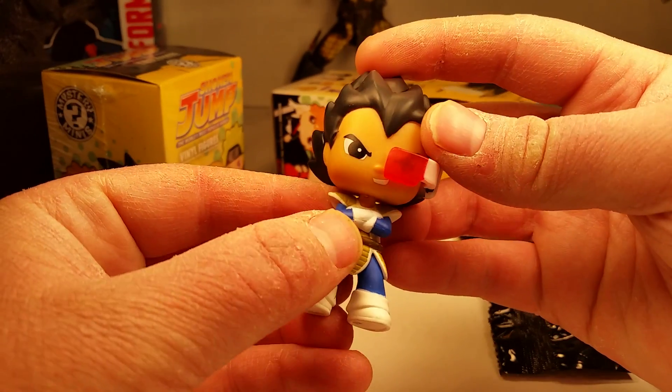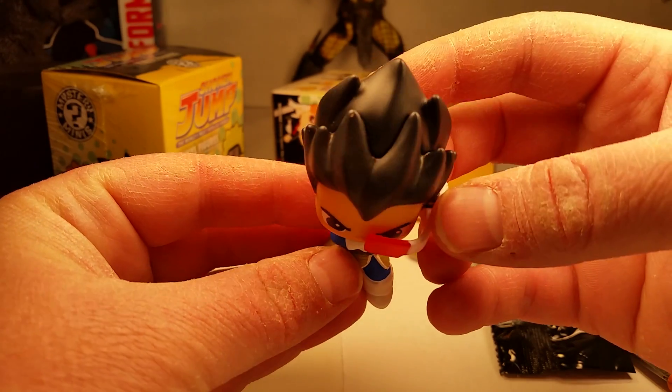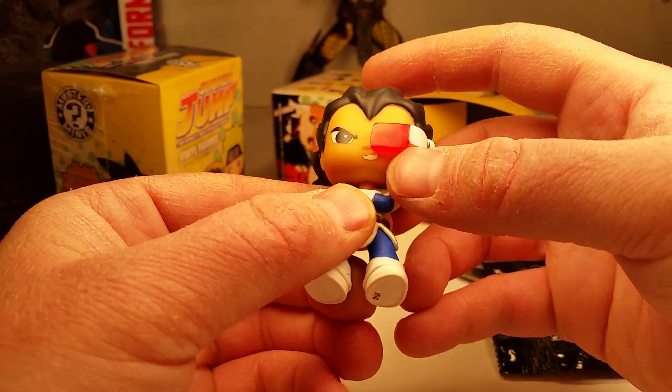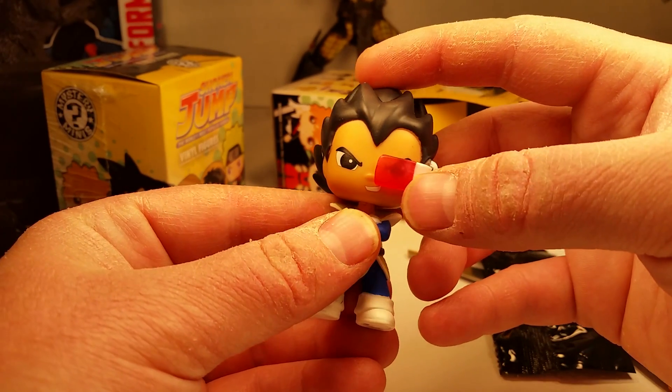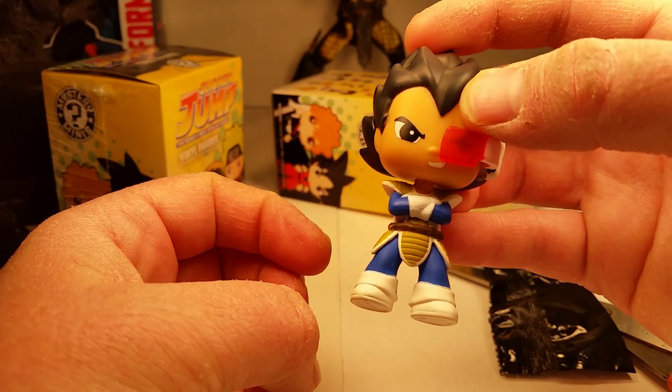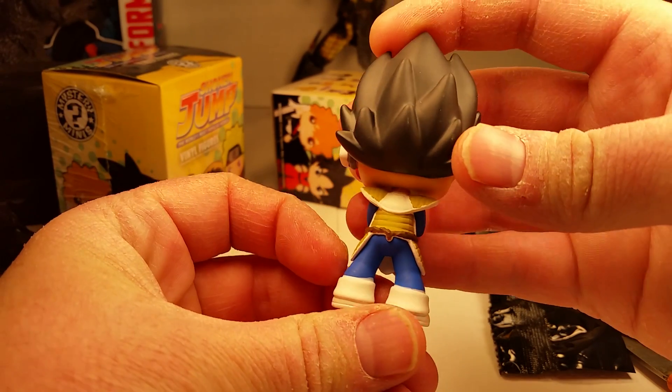I like that he's got the scouter on. Nice paint app. Got painted hair, a little bit of smudge right there. Let's get a little closer — you can see a little bit of paint overspray. Nicely done eyes. I like the scouter; it's raised up over the eye and it's a separate piece. You can see the eye beneath it — it's translucent pink. Nicely done outfit. A little smaller than I expected, but what would be perfect is if I got a Goku too.